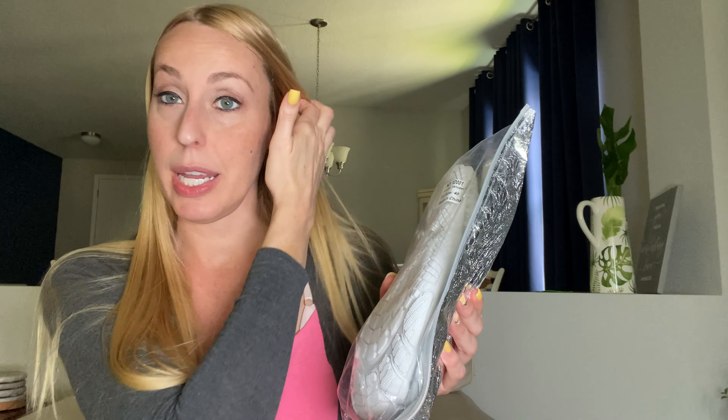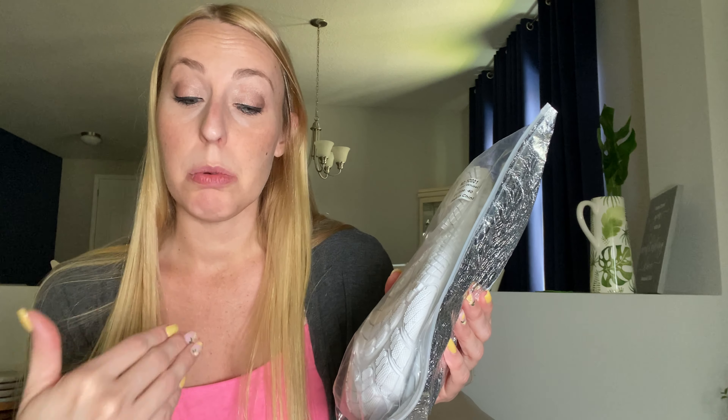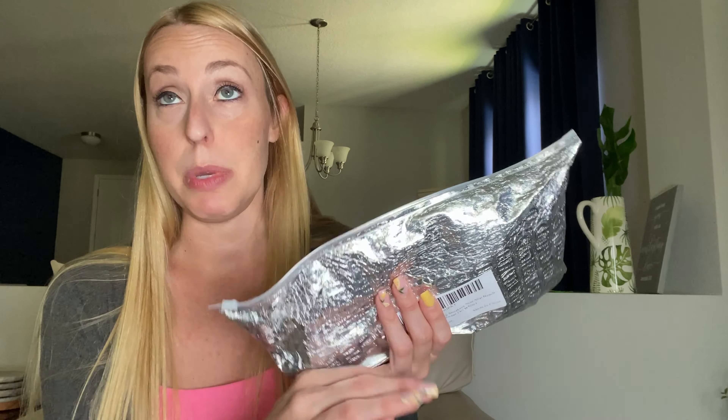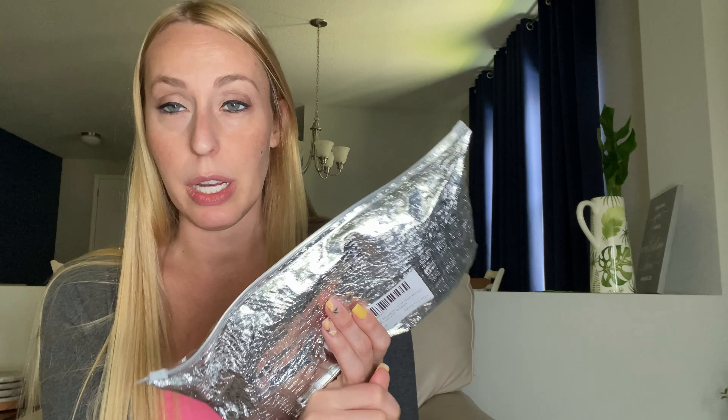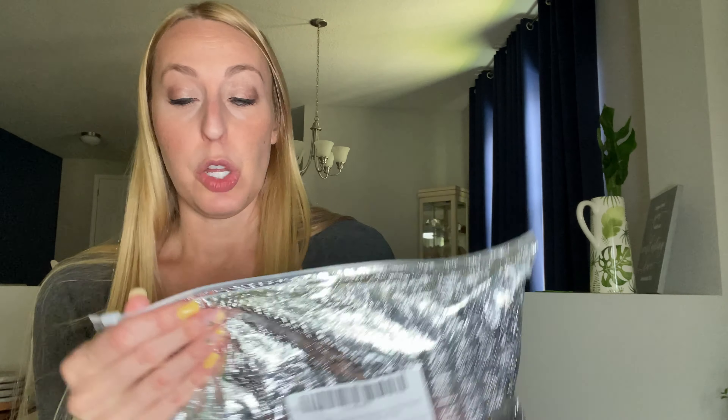Hey beautiful friends, it's Carissa here. I have some water shoes to share with you. If you're going to be going on any kind of water adventures — whether you're going to the ocean or the lake — there are going to be places where it's not comfortable to walk barefoot, like at the beach where you'll be walking on shells, coquina, and possibly rocks, and rocks and twigs when you're in the lakes.